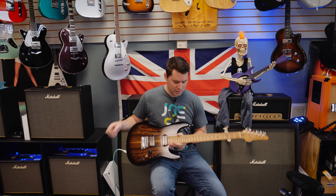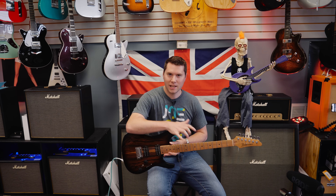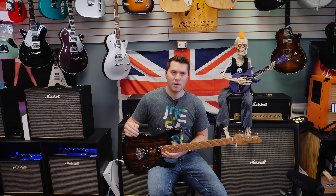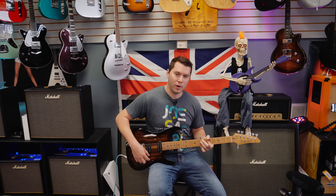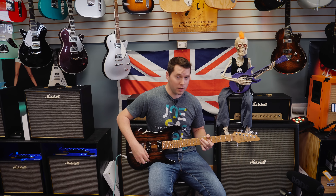So this already sounds really nice. We're going to move on to the first kind of tone that I test, which is in between clean and super heavy. This is where I find you can really emote most of the tonal sweet spots and characteristics of a guitar. It's like a medium gain sound where it's just about to hit the breakup point.